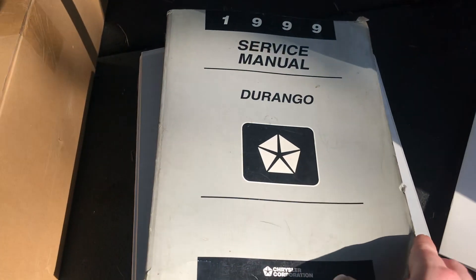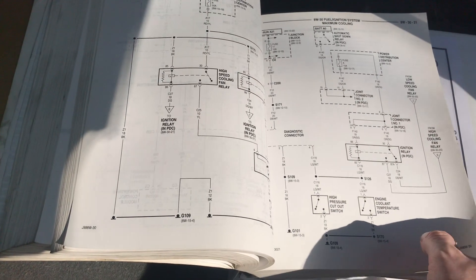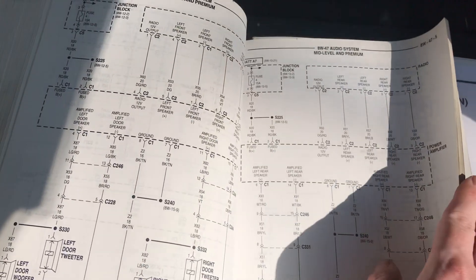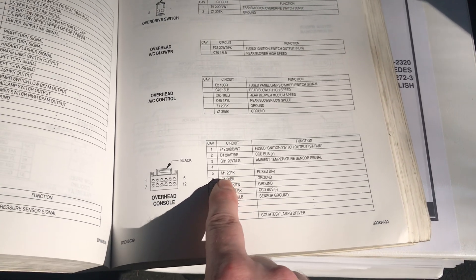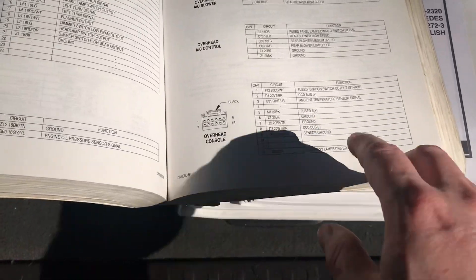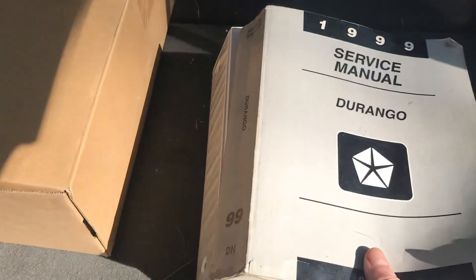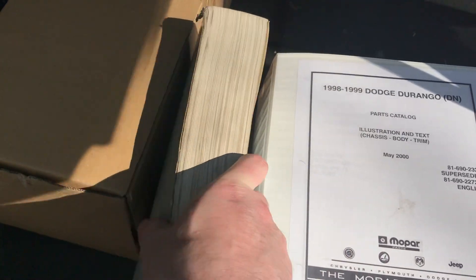The next one everybody should have for their vehicle is the factory service manual. This goes through everything — how to fix everything, how to change everything. This is a must. It has all the wiring diagrams. The thing I use it for almost daily is the pinouts — not the actual wiring diagrams, but the pinouts for different things like the overhead console: what pin is what, what does it do, what color is it. So you can wire in an overhead console if your vehicle didn't have one. I think you can get these on eBay in CD form or the paper version. I like the paper versions — I've had them since the dealership and you can bring them right out to your vehicle.